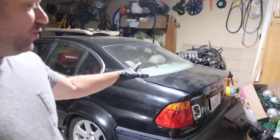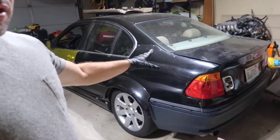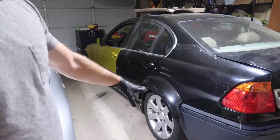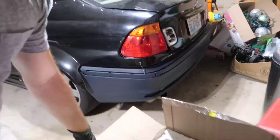The differential broke. As you saw in the last video, we fixed everything here so it kind of looks much better, but the differential is done. I don't know exactly what happened, to be very honest, because I didn't take the other one out yet.